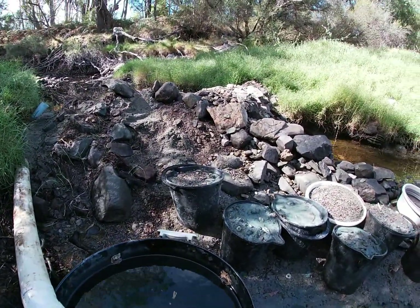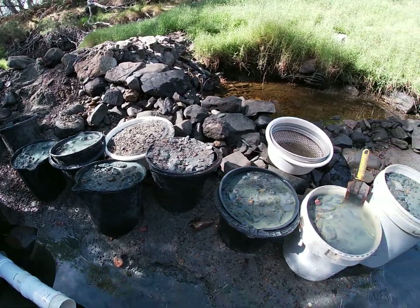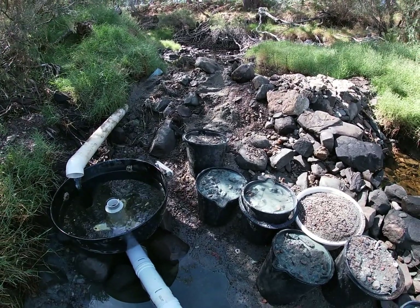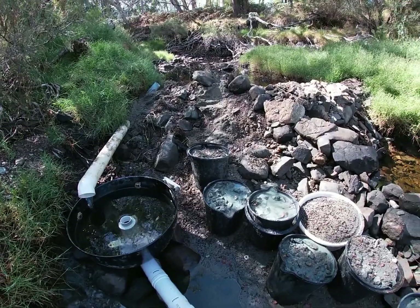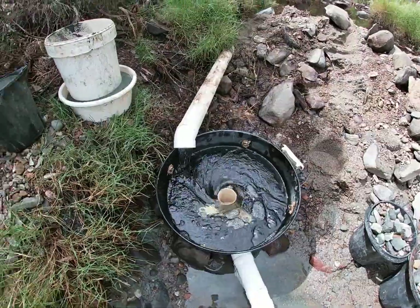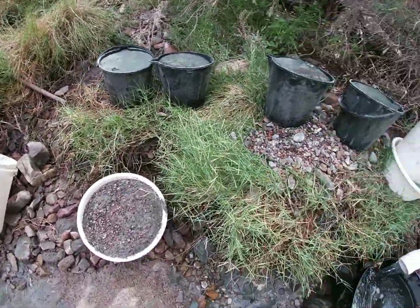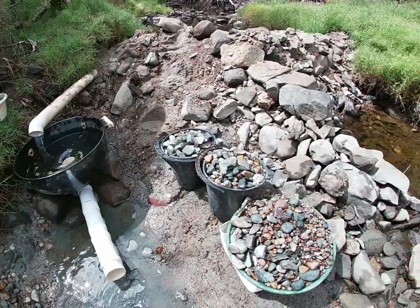So I've got 100 litres of gravel this morning. I've got a classify down. That's going to take me a little while, so I'll just get started on that. When I've got all that gravel classified I'll fire up the cyclone and show you how it works. I've classified down all my material and from that 100 litres I'm back down to about 60 — quite a bit oversized, on a half-inch classifier.